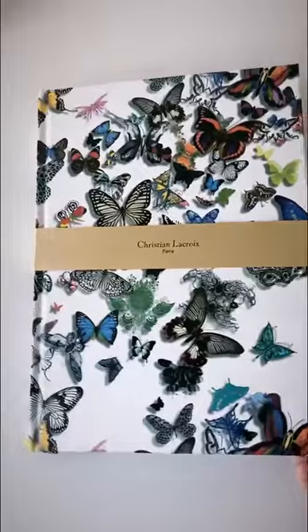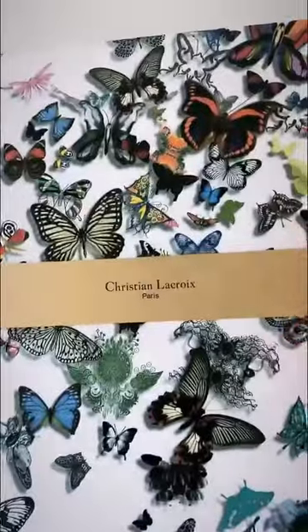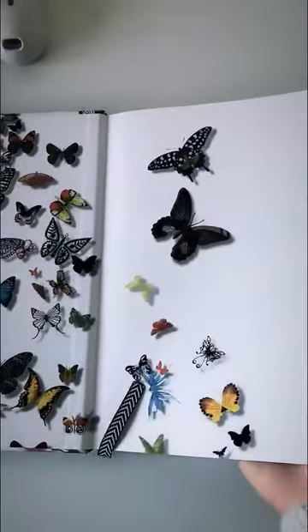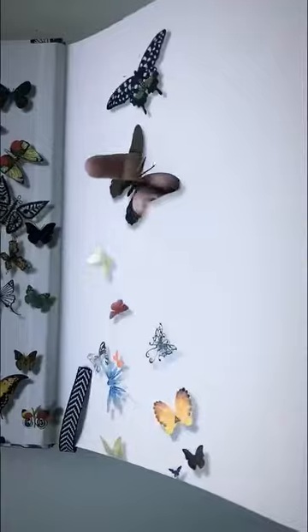Then next up, this is like a journal slash scrapbook — look, it's 3D, you can see there. It's a journal, scrapbook with blank pages, so you can put photos in it or whatever you like. I just think this is stunning. And look at this one — there's a hole. You open it.